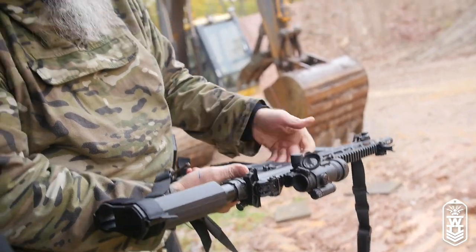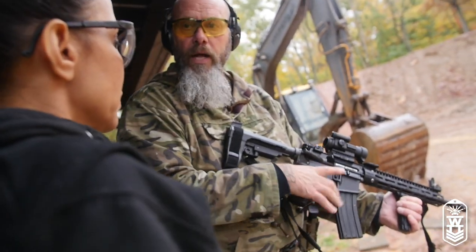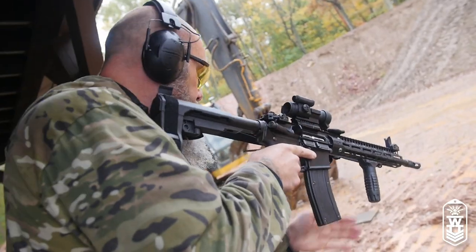This side is safe — what's on safe right now. Keep your fingers off the trigger. When you're on target, your thumb's going to come down and press that — now it'll be ready to fire. I'm going to shoot a couple rounds first.